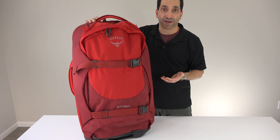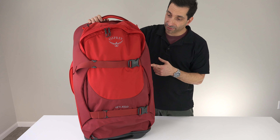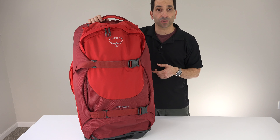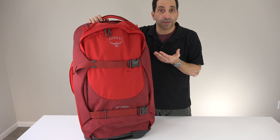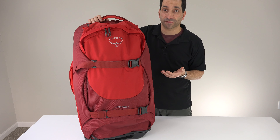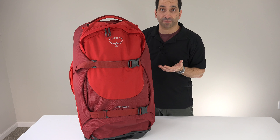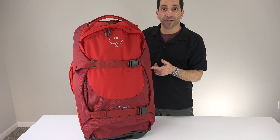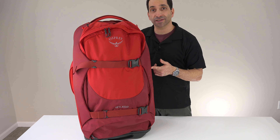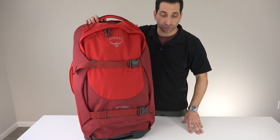Also, maximum checked bag weight is generally 50 pounds. This bag weighs 8.16 pounds and the 36 weighs 9.13 pounds, and you can load it up as much as you want on top of that. The 36 especially, you could probably easily get up over 50 pounds. So again, it's a risk — you may or may not have to pay oversized bag fees. Price on these: $289 for the 30, $319 for the 36. I'll put some links down below.